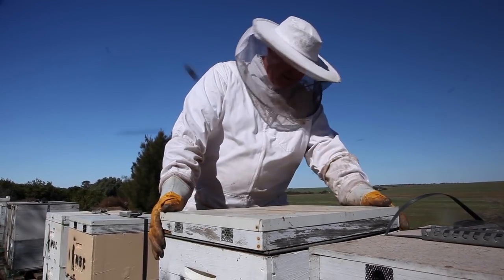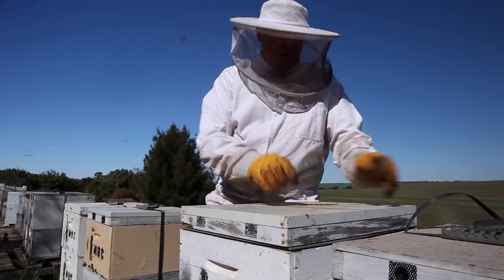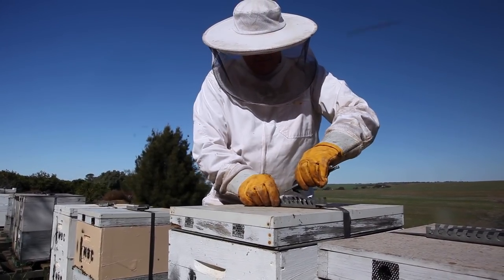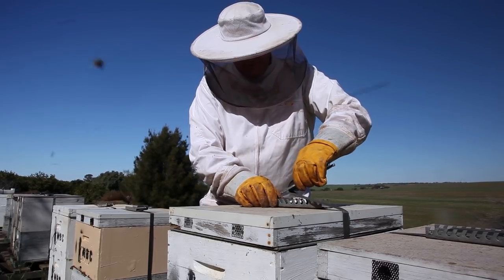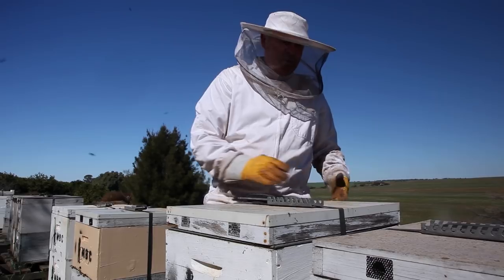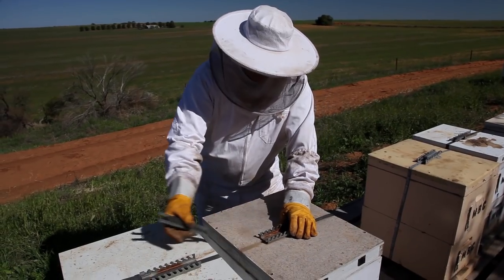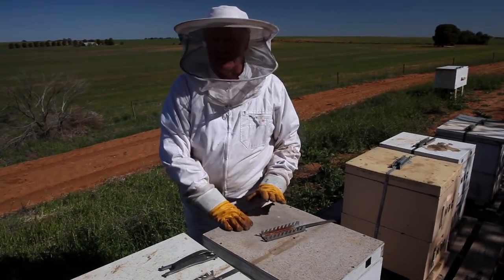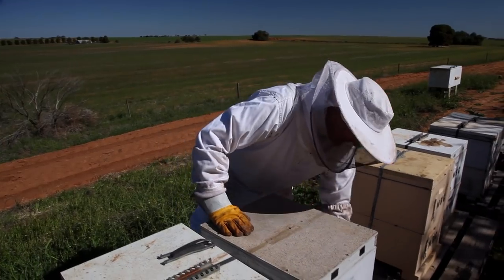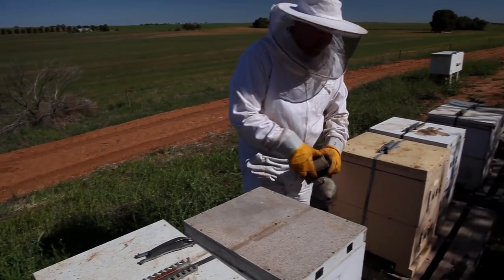We'll just have a bit of a look. This is just a bit of a pre-plan so we know how many boxes to bring and which way we're going to go. It's fractionally early to actually implement it completely - too early in spring to actually split the hives anyway. But it's a good time to have a bit of a look and get a feel for where they are and what's going on and how they got through the winter.